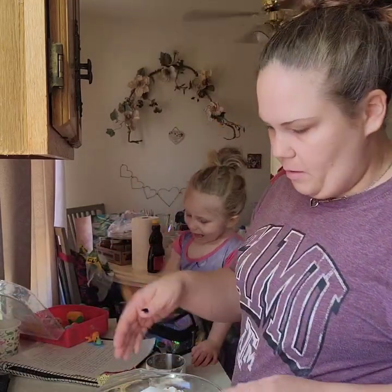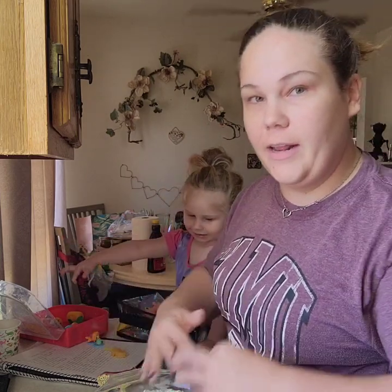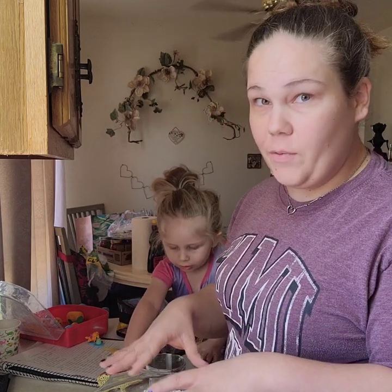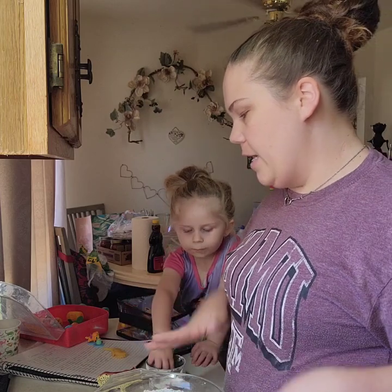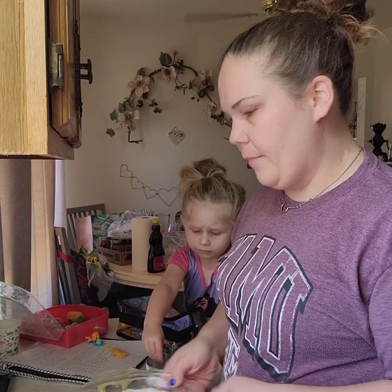Now I'm going to get a spatula so I can start getting this all folded in together. Once it's most of the way folded in, I'm going to put it on the counter and knead it out. I have to knead it for about 10 minutes. I'll be right back.